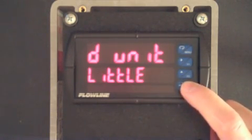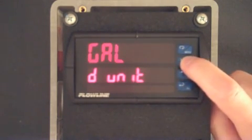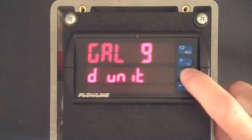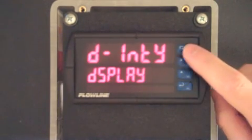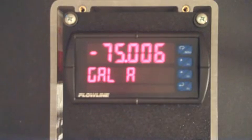When you see D unit, press F3 again. Now using the F1 and F2 buttons, we can change the value for the little display. When you have generated your word or phrase, press Enter and then press Menu to return to run mode. And you will see the little display represents the word or phrase we just entered.